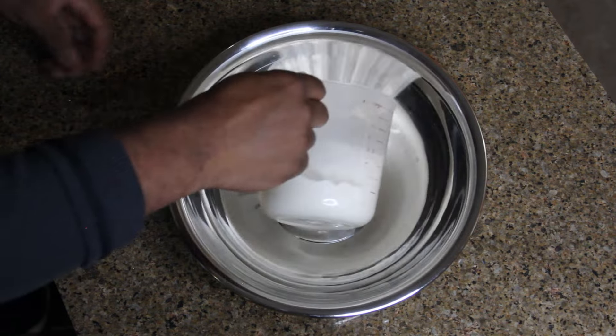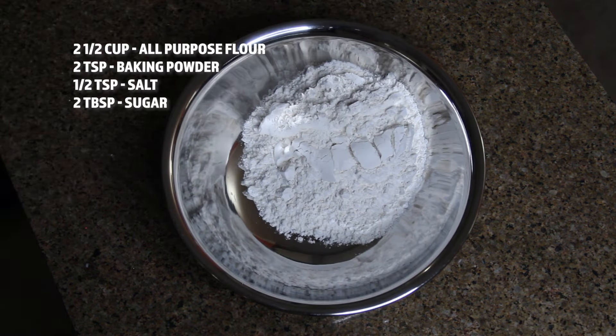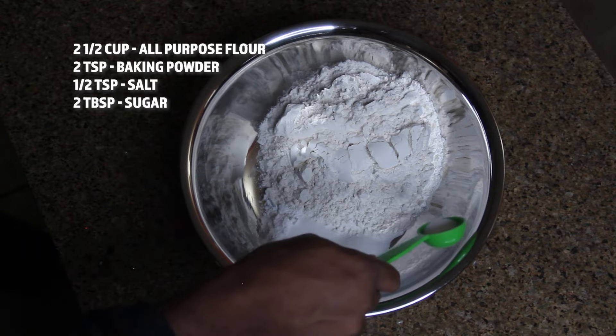In a mixing bowl, let's gather our dry ingredients and whisk them all together evenly: 2 and a half cups of all-purpose flour, 2 teaspoons of baking powder, half a teaspoon of salt, and 2 tablespoons of sugar.